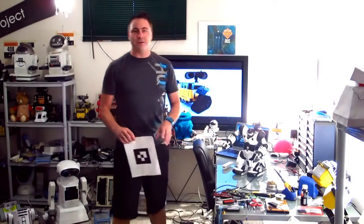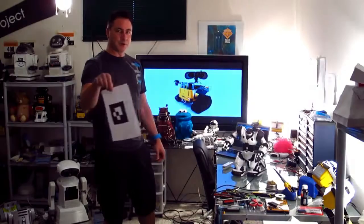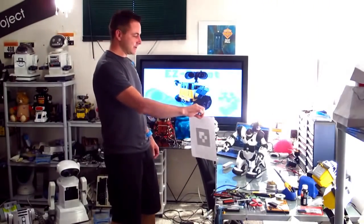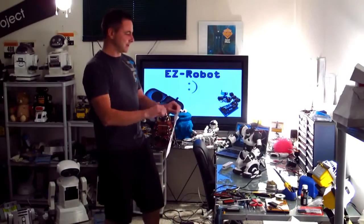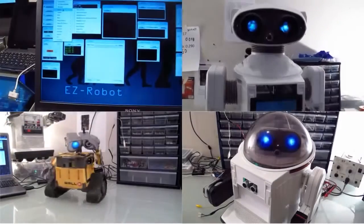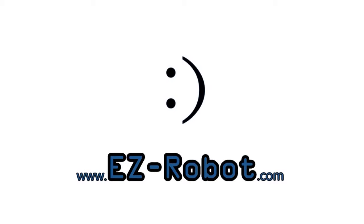I also added a camera onto it, which also allows your robot now to do other things, such as follow photos and understand colors, and a variety of other tasks, including beat controllers and joysticks. EasyRobot.com — personal robotics for everyone.